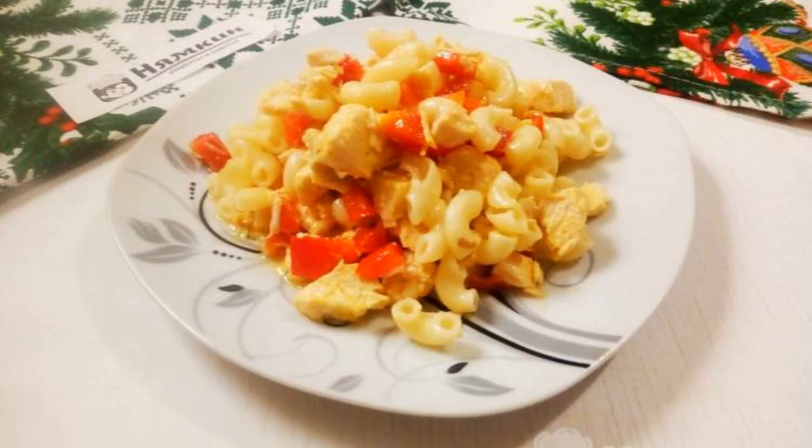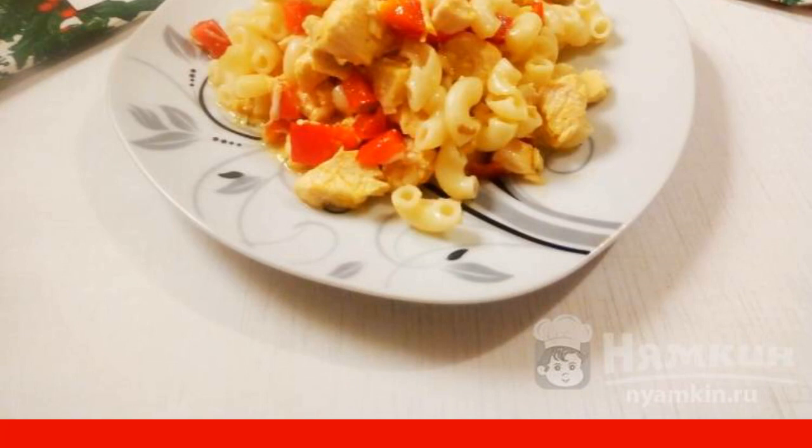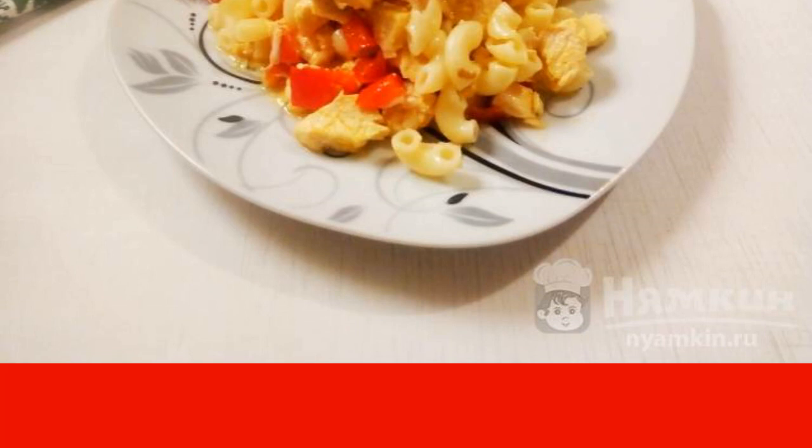Pasta with chicken fillet, bell peppers, and carrots for dinner is a great option for a delicious, hearty dinner for the whole family.